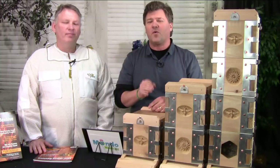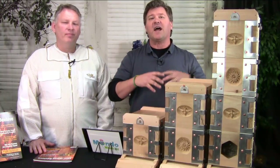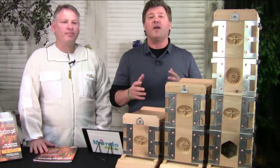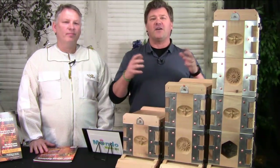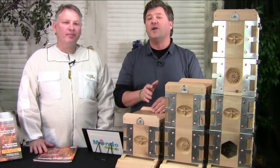Before we get started, it's really important that you share this on your Facebook page right now to get it out to everybody. Share it with everyone you know, because you never know who may love this idea. Make sure you put a like or a heart on there — that gets it out to everybody. Go ahead, click that button and share this on your Facebook page. We'd really appreciate it and it's going to make the show even better.